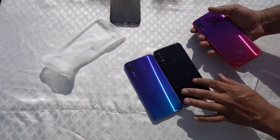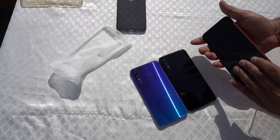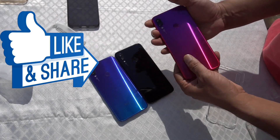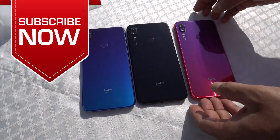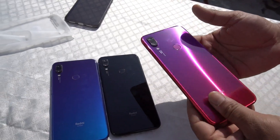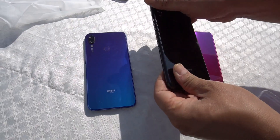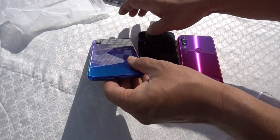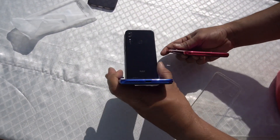This is the first time I'm going to use the Space Black and Neptune Blue. But this Nebula Red color is also available to me. Friends, I just wanted to do a color comparison for you — this is that specific thing you know. If my video is good, then please like and share it. If you want to see more videos on the Redmi Note 7 Pro, please subscribe to my channel.